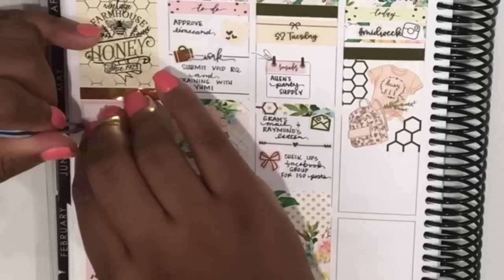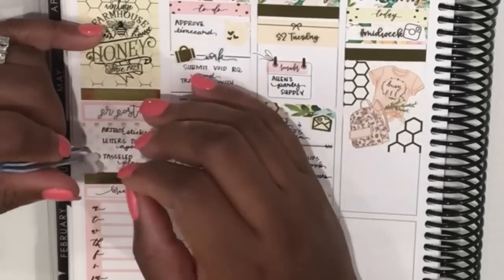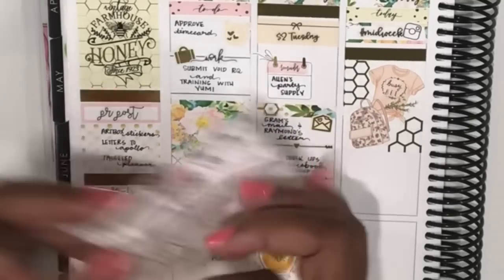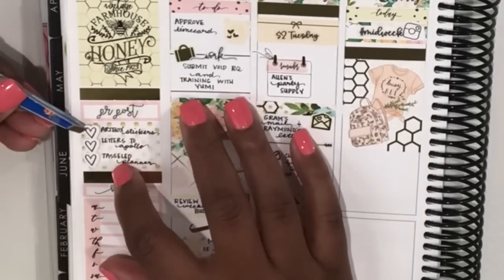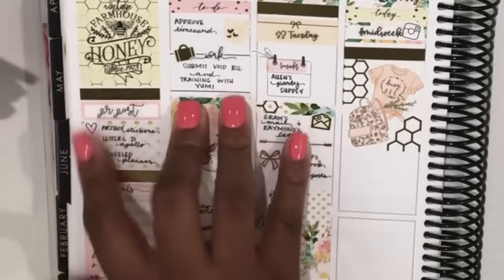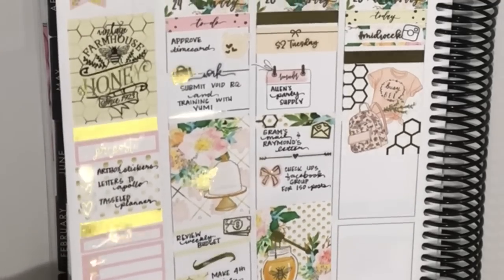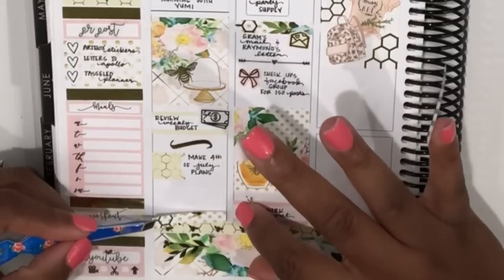Then I added one of the Nikki bows and marked that I needed to check in on the UPS Facebook group. Then I moved over to the sidebar because I wanted to swap out the heart checklist for a foiled heart checklist from Rose Colored Days — I liked that a lot better and felt like it really went with the kit well.